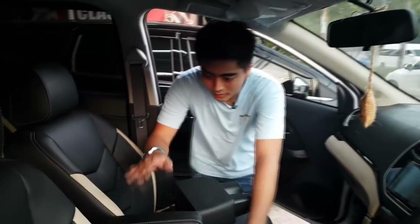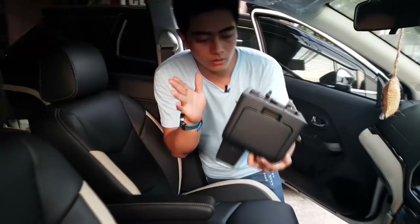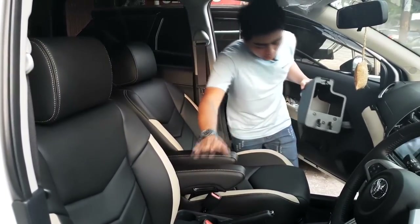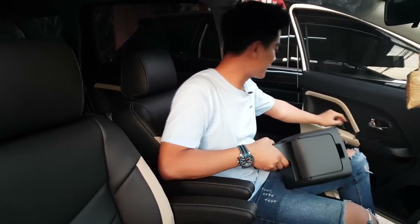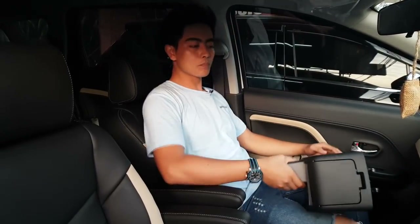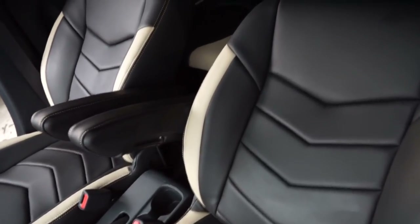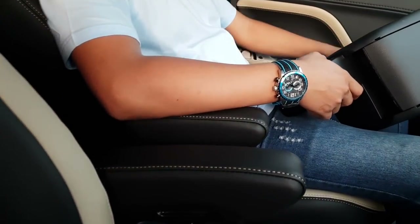Nah ini dia guys, sudah terpasang dan teraplikasi di sini dan di bawahnya. Tapi kalau console boxnya tidak dicopot, kita nggak bisa pasang armrest ini guys. Jadi enak nih — ini kalau kita duduk begini itu pas banget. Panelnya belum selesai guys, kita coba dulu karena cuaca sudah mulai gelap. Nah di sini itu pas, kanan kiri, seperti kayak sudah kita jadi raja guys. Enak banget kanan kiri, sudah pakai armrest, kanan sini juga nanti ada.